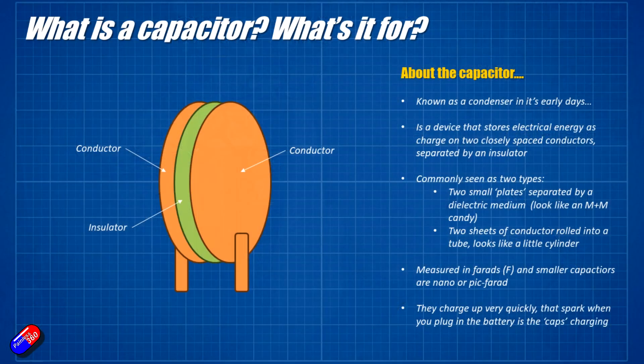A capacitor is kind of a funky thing. What it is is two plates held apart by an insulator. As the current initially flows through a capacitor when you apply a voltage, one plate gets charged positively and one gets charged negatively. Once they are fully charged — and I'm simplifying it a little bit here — the current stops flowing.